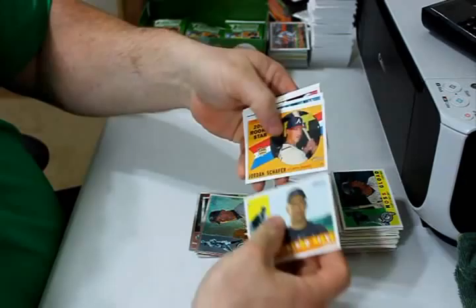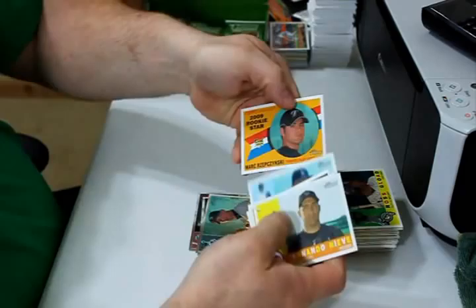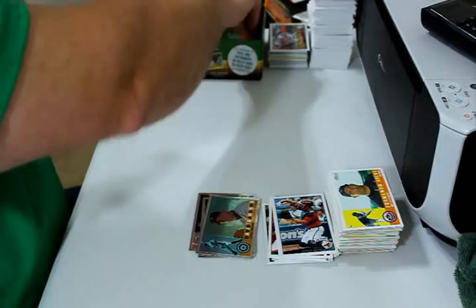Fernando Nieve, Jordan Schaefer rookie, Tony Gwynn Jr., David Ross and Joe Thurston are the update cards. Nate McClung, George Sherrill, and Mark Zipchinski rookie card.